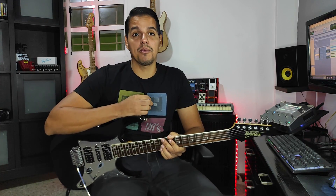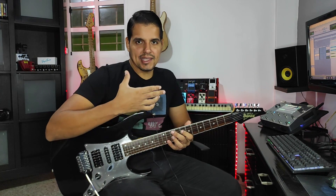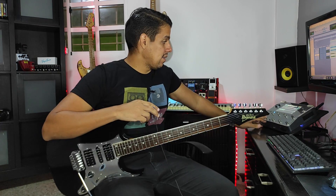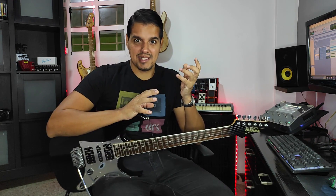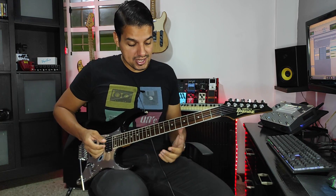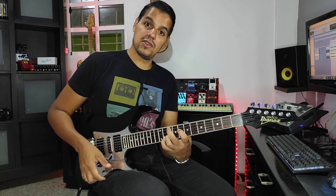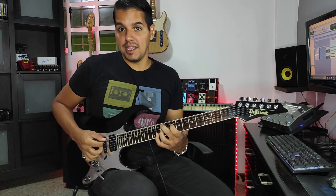Fíjense todas las variaciones que podemos hacer solamente para hacer una base. Es bastante interesante. Es chévere que comiences a trabajar en este tipo de acordes y variaciones. Es lo mismo que aprender a hacer un solo: repetición, repetición y repetición para hacer unas bases profundas. Quiero regalarte algunas de las muletillas que utilizo más comúnmente cuando estoy haciendo bases en una canción. Lo primero es el sexto grado hacerlo con su séptima menor. Me gusta mucho hacer el arpegio e involucrar esa nota.